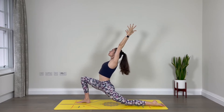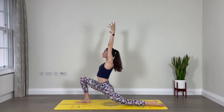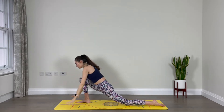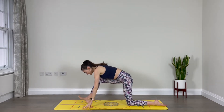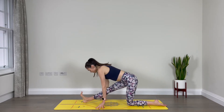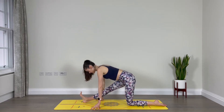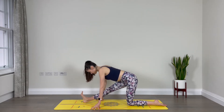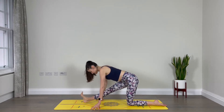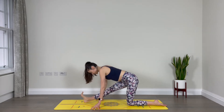Deep breath here. One more inhale. As you exhale, lower your hands down and send your hips back, extending through the right leg. Flex the right foot if you can, and find that hamstring stretch at the back of that right leg. Breathe. Let's point the right foot and flex — point and flex, two more, point, flex, point, and flex.